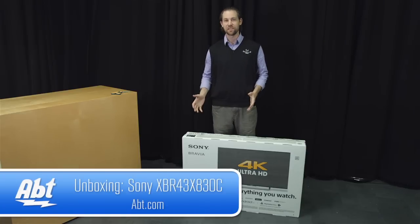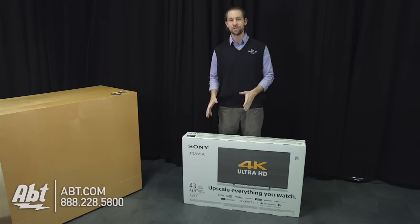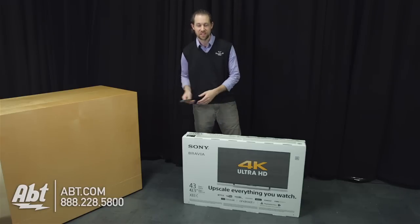Hey, I'm Carl with Abt, and we're going to do an unboxing today for you of one of Sony's new 2015 models here, the XBR43X830C. So we're going to take our scissors here, open up the box, and see what we've got inside.